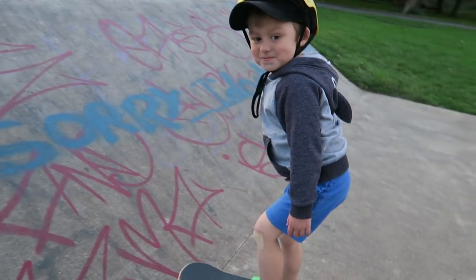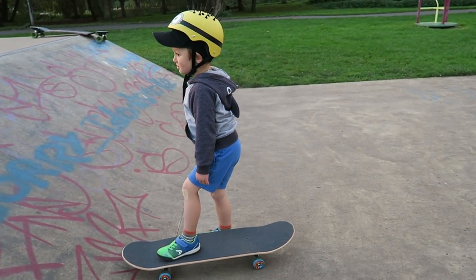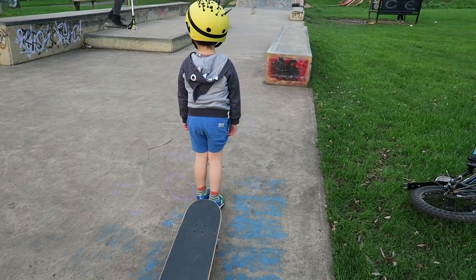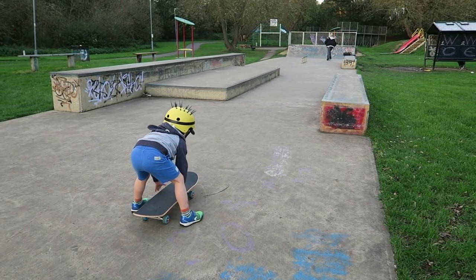Oh, he's going up the ramp! One day you'll be able to go all the way up there and do funky turns and come back down again, but probably not today. Jasper? I want to make sure you're not in his way.